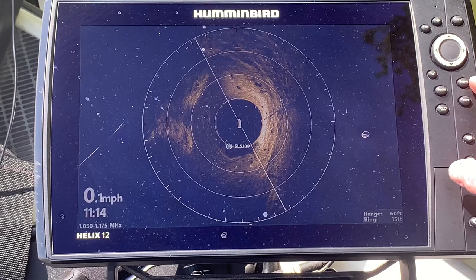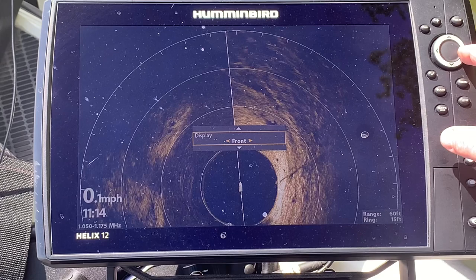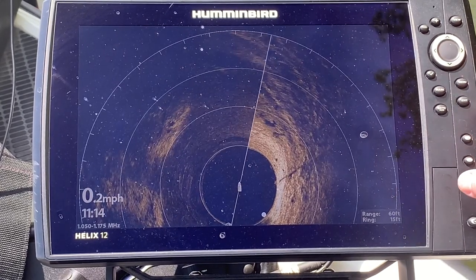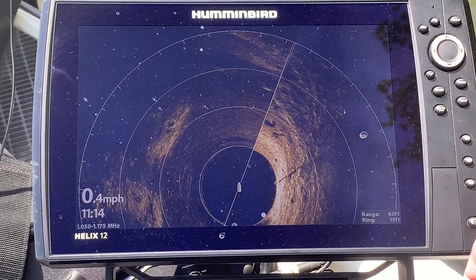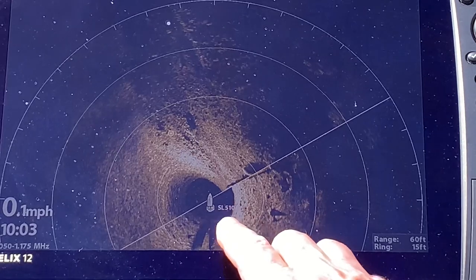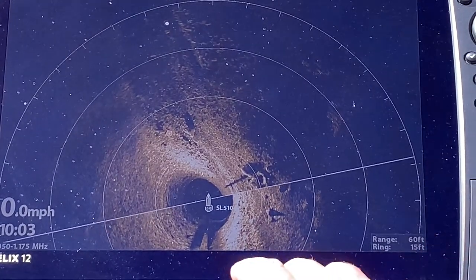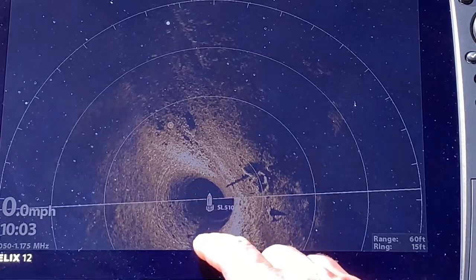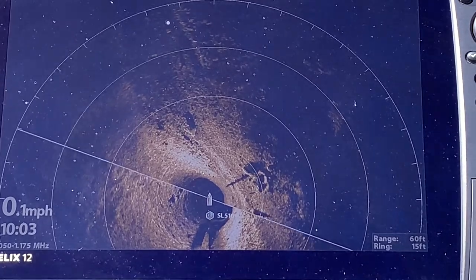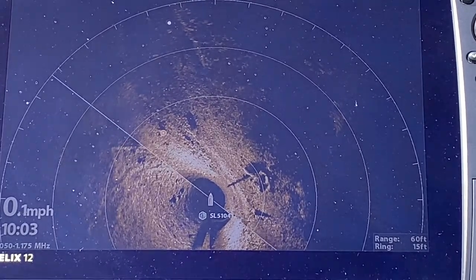Going back to the frontal view which I prefer, I go to 360 front view and exit out. The nose of the boat is here where the heading sensor is and I am on a ring of 15 feet because my range is set at 60. Keep in mind that it is taking the position at the heading sensor.